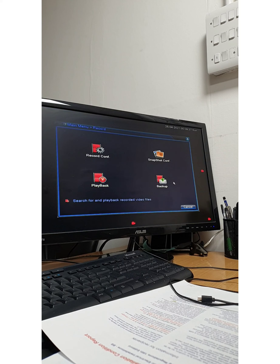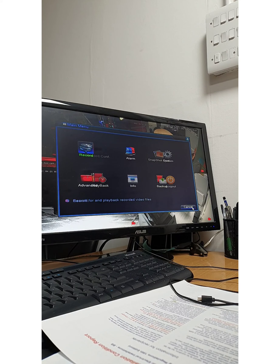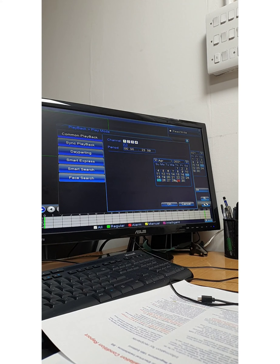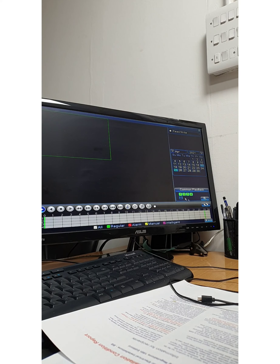Let's come out of this menu for now. Log console. Let's go to playback. It's the 25th today — let's see, it has recorded just a little bit here. Let's see if we can play this back.